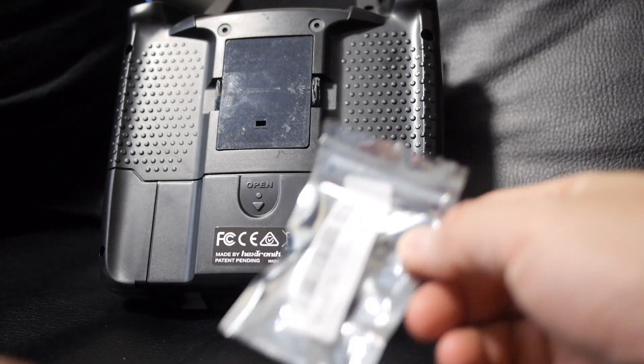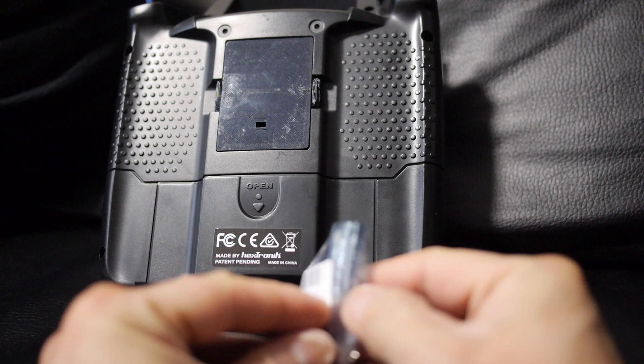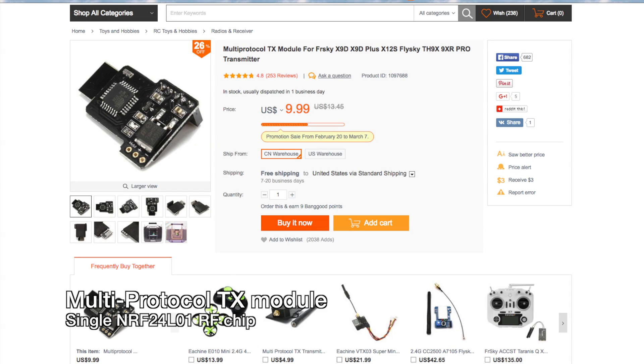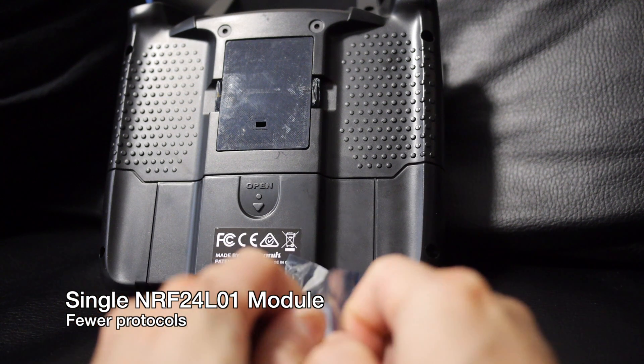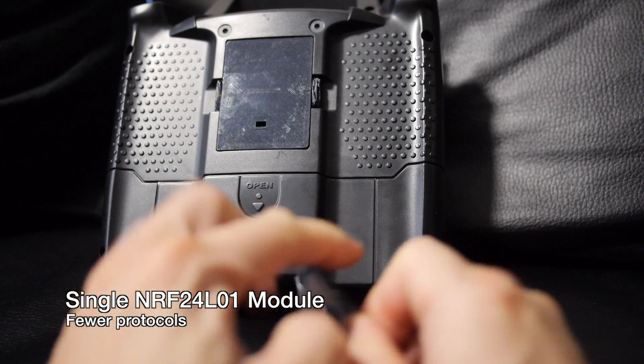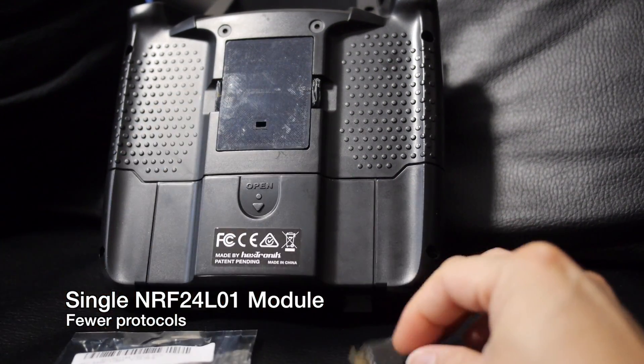Hey guys, so finally after a few months I got this multi-protocol TX module from Banggood. It's a single module which costs about $10, compared to the more popular 4-in-1 multi-module which has the CC2500, NRF24, A7105, and CYRF RF chips. It has less features since it only has the one NRF24 chip, supporting a handful of protocols.